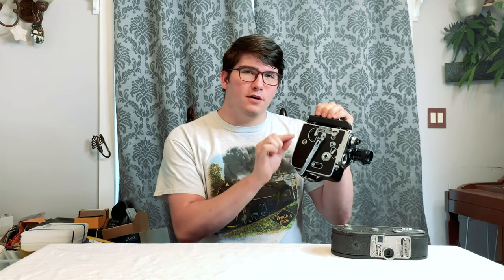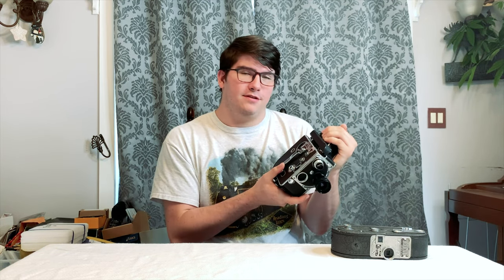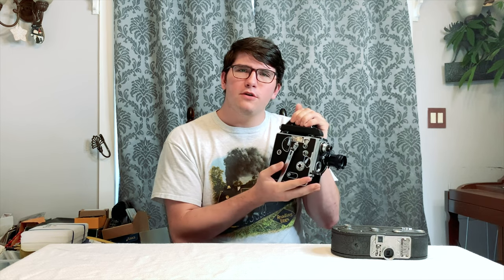These go on eBay for like $200 to $500, even for really used conditions. But I found this one in relatively good condition for $190. Even with like $60 shipping, that was $250, but that was the cheapest I was ever going to find it. So I bought it.